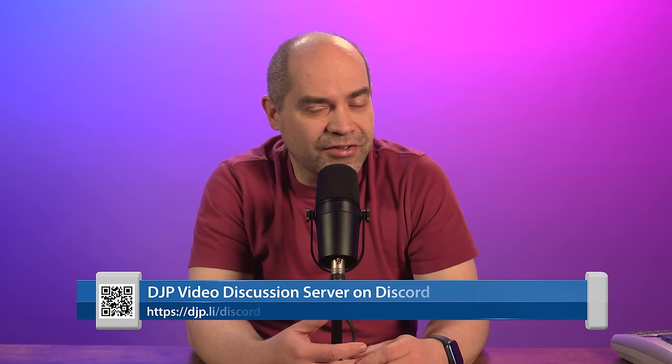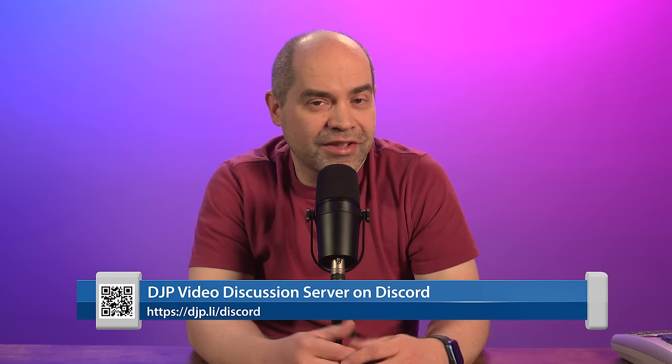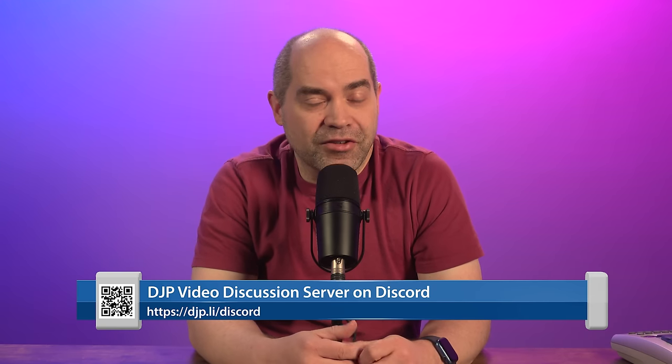That's gonna about do it. If you have any questions you can leave them in the comment section down below, or join us over on Discord — I've got a server set up specifically for talking about video production related topics. If you're new to the channel, please consider subscribing. YouTube doesn't always recommend videos if you're not a subscriber, so if you want to keep up on all the videos I'm releasing, make sure you subscribe to the channel.